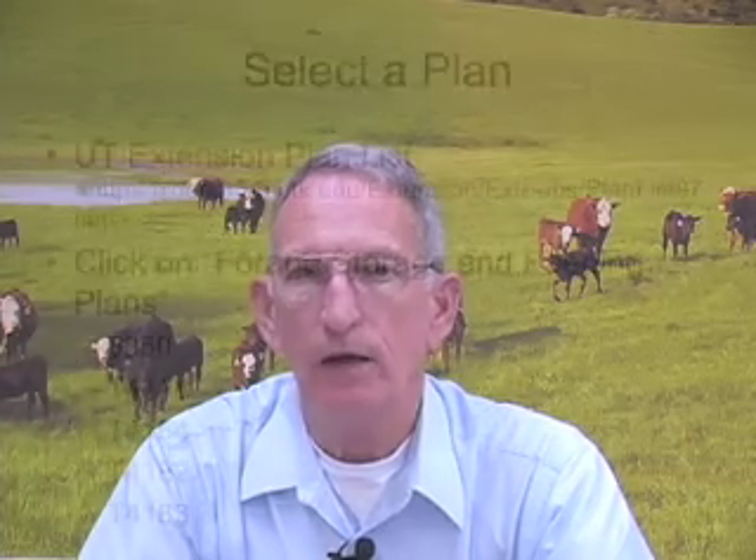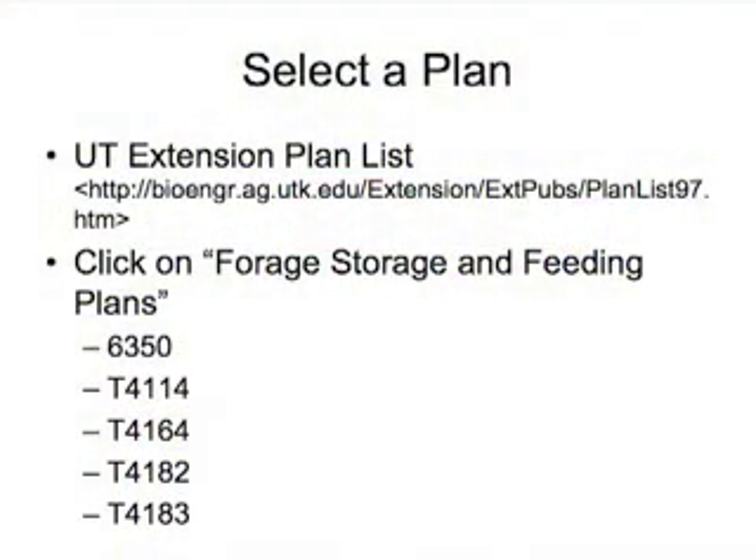We do have some plans available on the UT Extension website. If you go to the address that you see on the screen, you'll see a number of plans there that might work for you. You may want to vary from these, and that's alright too — just get with somebody that can help you.